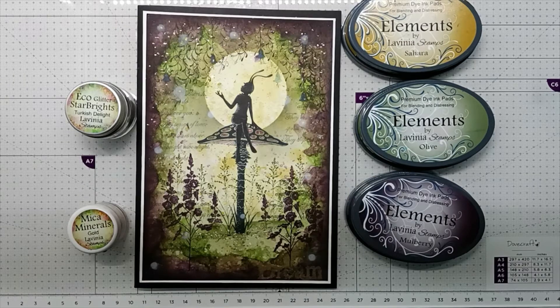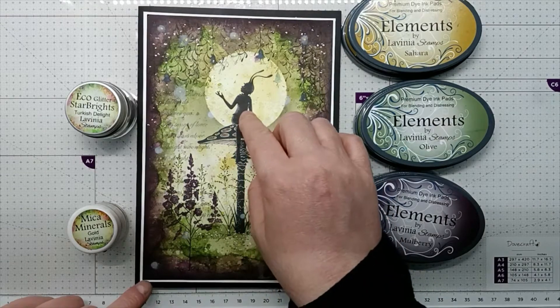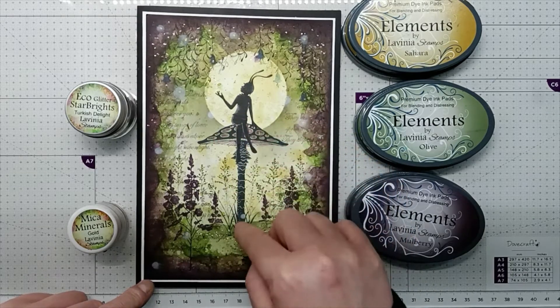Hi everyone, it's Elena here from Lavinia Stamps Design Team. Thank you for joining me today. I'd like to share with you how I made this card with Tia sitting on the Fairy Toadstool.